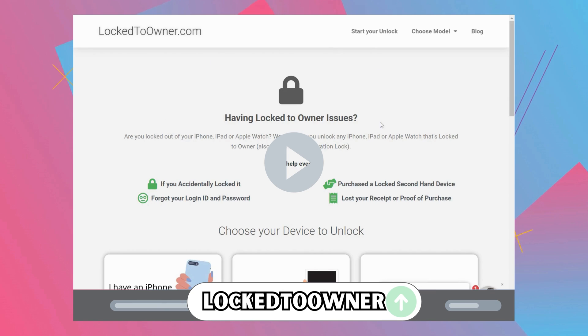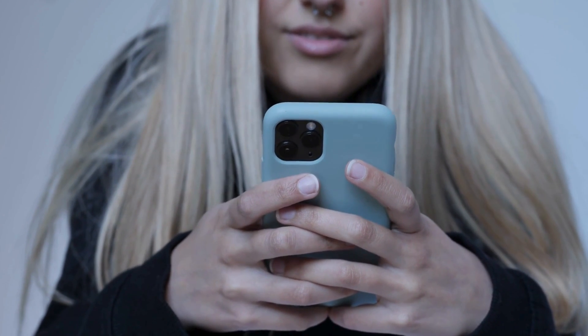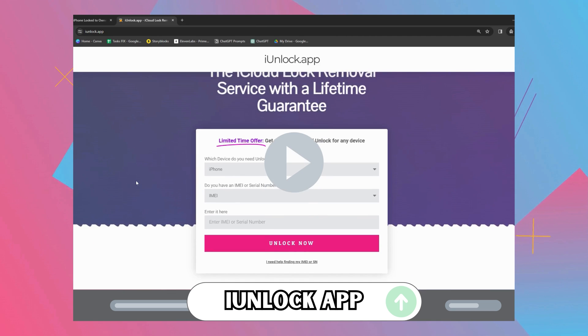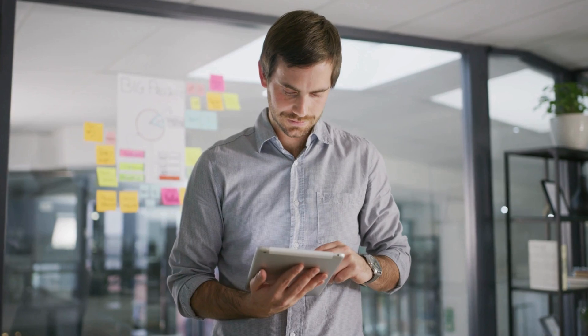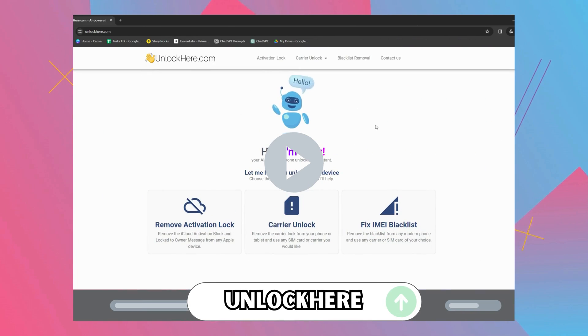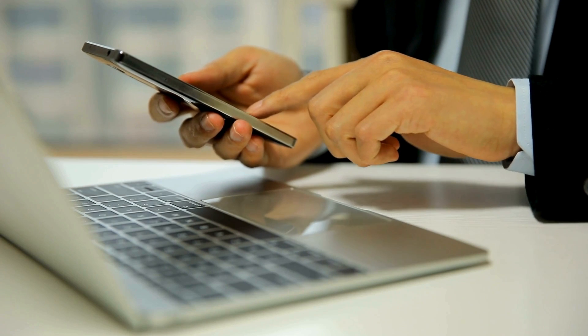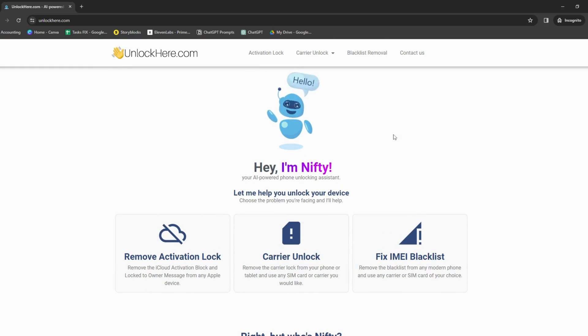Moving on to Locked to Owner — it's a bit of a new kid on the block, but it's already making waves. Designed specifically for those pesky Locked to Owner situations, it's like the locksmith of the iCloud world. And then there's the iUnlock app — think of it like your tech-savvy buddy. It provides a seamless unlocking experience and walks you through the entire process step-by-step, so you're never left scratching your head. Last, we've got the big gun: Unlock Here's AI-powered unlocking web app. It uses AI to make unlocking a breeze, tailored to your specific device and situation. They're here as options and are some of the best ones out there when dealing with an iCloud lock.